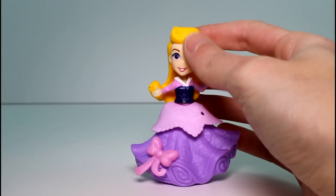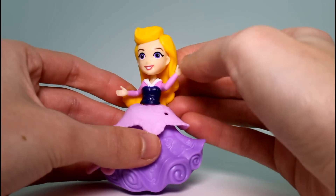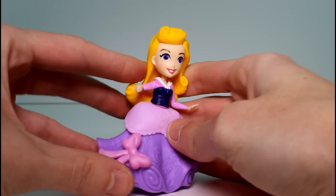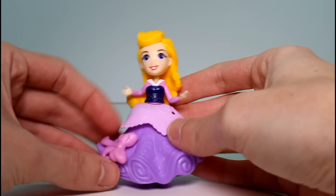Here is lovely Aurora. If you ask me, these kind of look a little bit different, like in the face, than the other Little Kingdom ones did, I think. I'm not even sure — let me know if you see a difference. Maybe it's just me. But look at Aurora, she's so pretty.